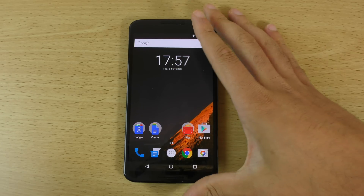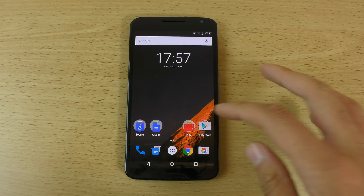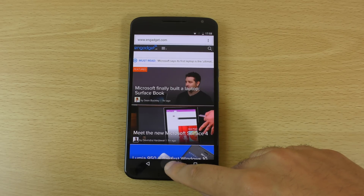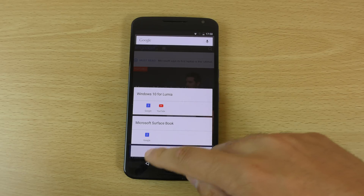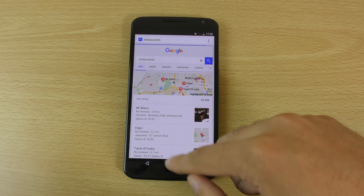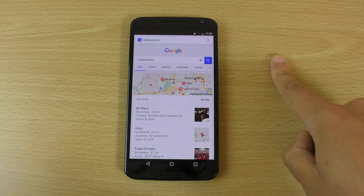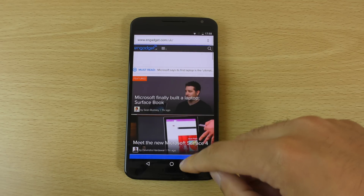Some of the biggest changes with Android Marshmallow is the Google Now on Tap feature. Basically, when you're on a website or browsing the news, you can hold down the home button and get fine-tuned information about whatever you're viewing. So if you wanted to find a restaurant nearby, you can tap here and it will search for restaurants nearby. Pretty awesome feature — a lot of scope there for development, and I think that's one of the main cool features.